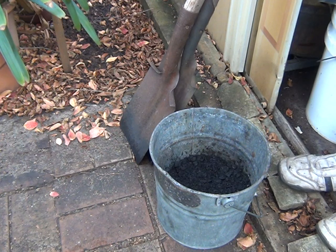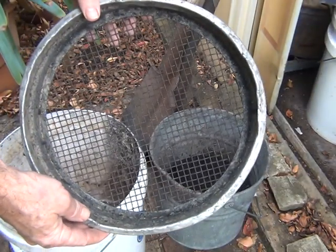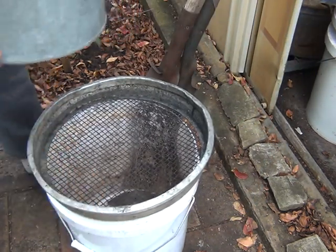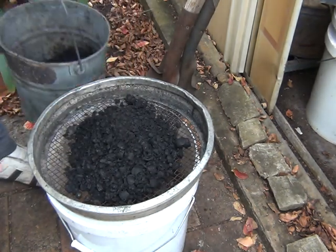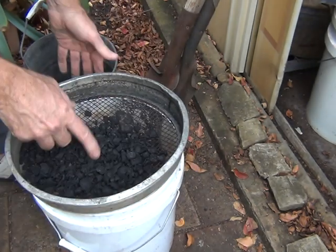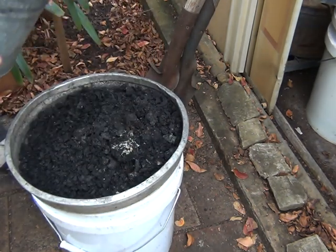Just go and get a sieve and I'll be back. This is my sieve. I got this years ago off of eBay. Miners use them to separate rocks and stuff, I suppose. This one just happens to be ideal for what I want to do. I've got these other pieces here which are just too big to go through the sieve, and what I'll do is just put them back in the bucket and go again.